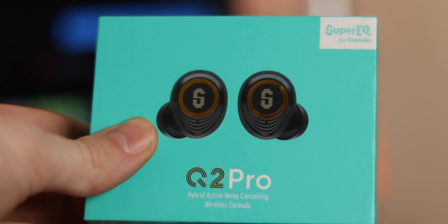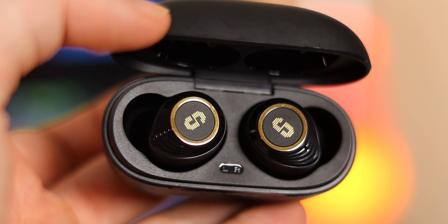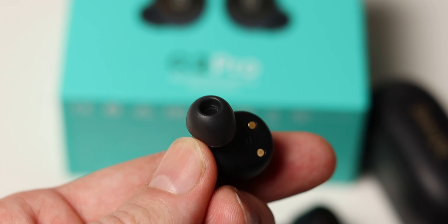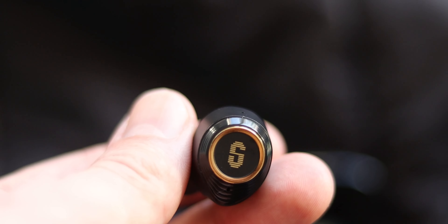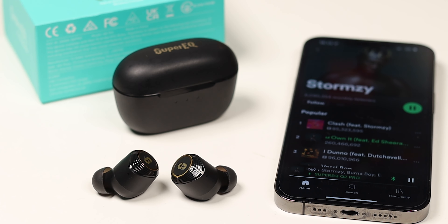This video is sponsored by Super EQ and their amazing Q2 Pro NEC true wireless earbuds. They feature hybrid active noise cancellation for up to 32 decibels. I've been using them for the past couple of weeks and the noise cancellation is amazing compared to other earbuds on the market. The earbuds have a nice sleek black and gold design with an S in the middle, which I like to think stands for Sam but actually it's Super EQ.